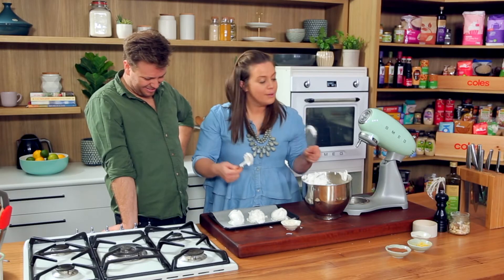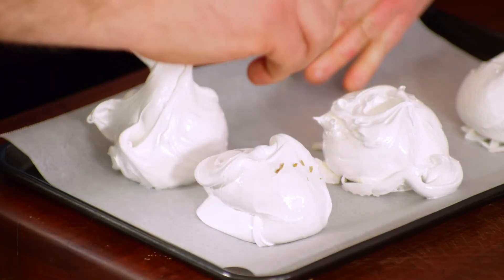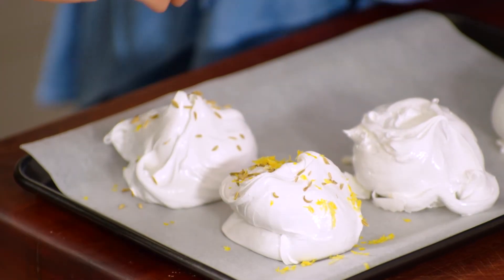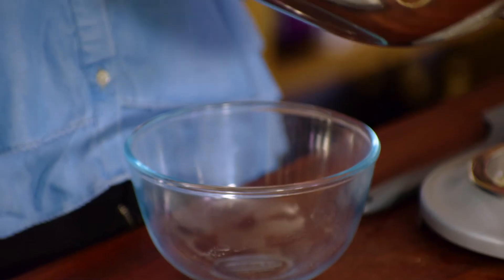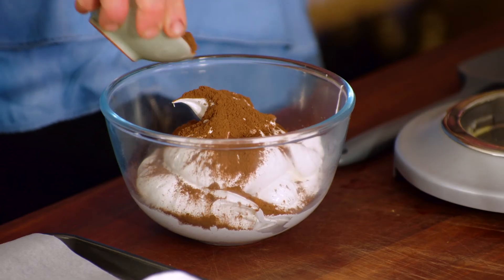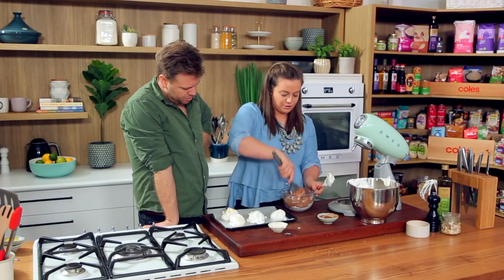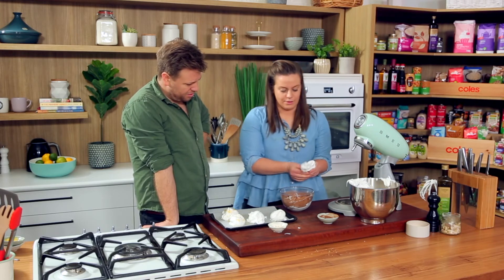For this one, we'll put some fennel seed and orange. Fennel's got that licoricey flavour to it, and it's that really traditional combination of orange and fennel. With the cocoa powder, I'll just take some of the meringue, stir it through, and then pop it on the tray too. You could use even instant coffee, coffee grounds, freeze-dried raspberry powder — that goes really nice — different nuts, little chocolates. Just to give it that extra special little difference.